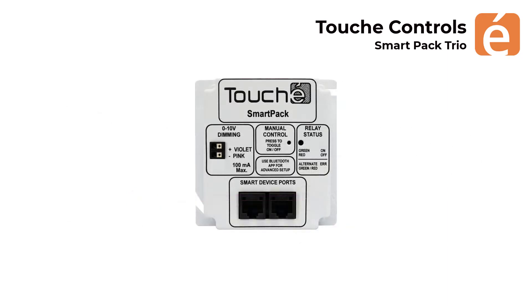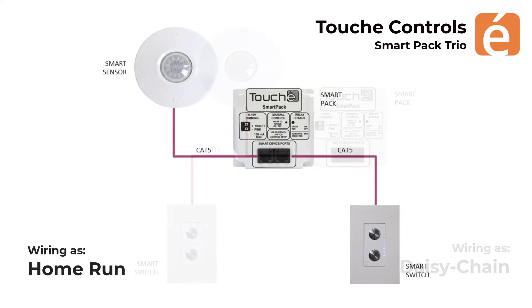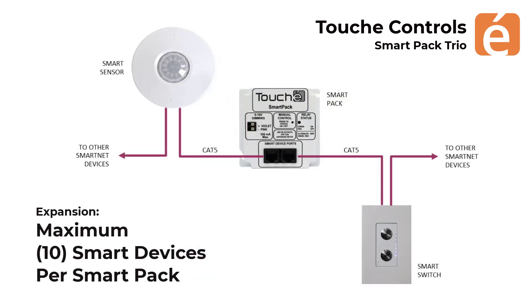The smart pack has two SmartNet ports, and either can be used to connect the smart devices to the smart pack. The Trio components are connected together with the Cat5 cables, and they can either be connected in a home run configuration or in a daisy chain configuration. A maximum of ten smart devices can be connected to the smart pack, and order does not matter, as we like to keep things simple.